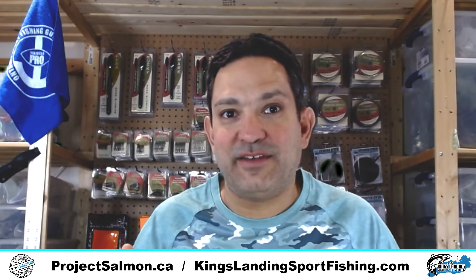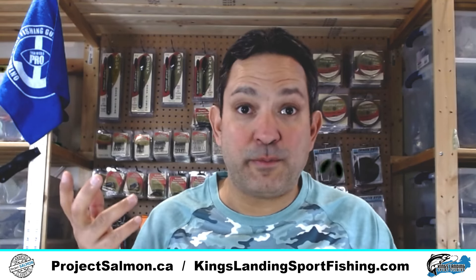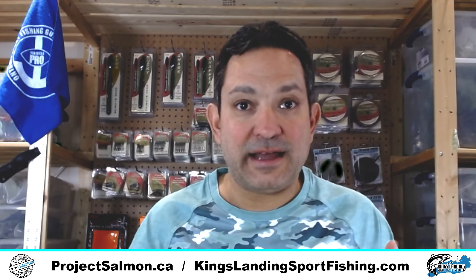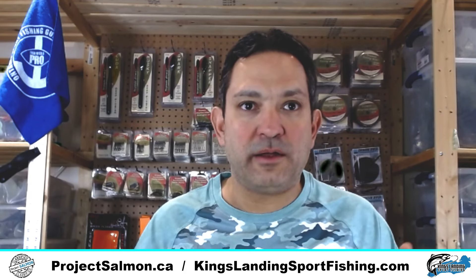It has been a really long time since I've done a video and I wanted to do one today because I received my Torpedo order yesterday, both for my charter boat as well as for my company ProjectSalmon.ca. I wanted to kind of go over what I used, what I purchased and do a bit of a, call it, unboxing.